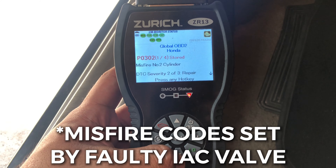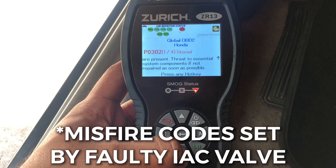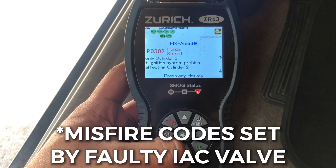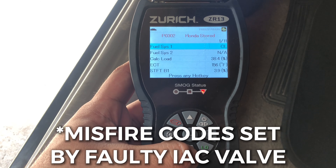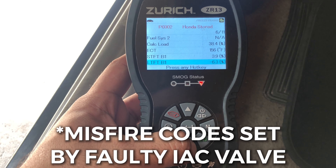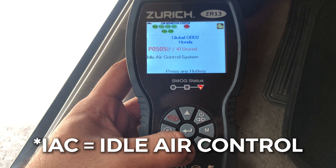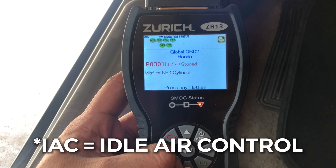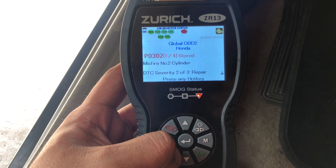Anyway, it's showing we have a P0302 — cylinder number two misfire, severity two or three. There's a fuel system problem affecting only cylinder two, ignition system problem, base engine mechanical issues. We also have an idle air control system code and a random misfire.